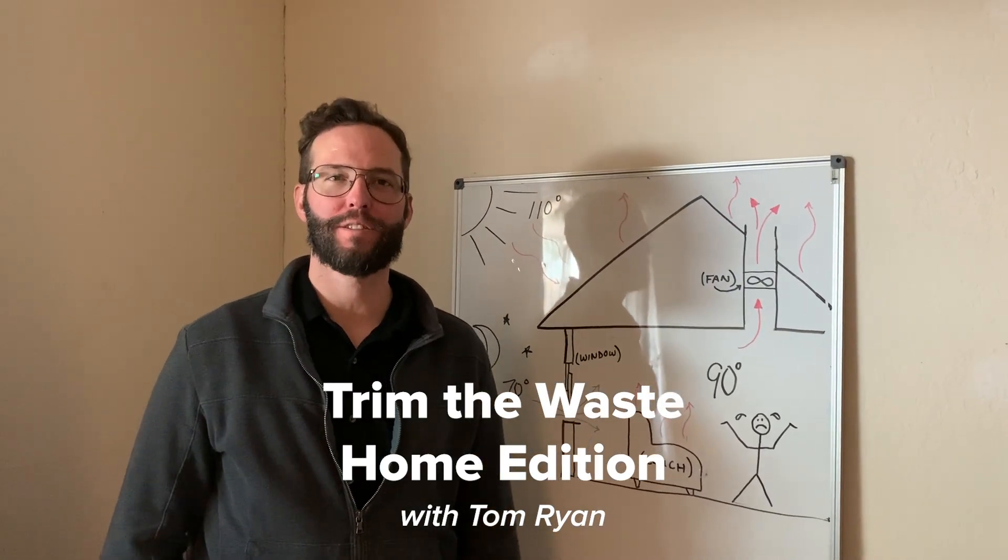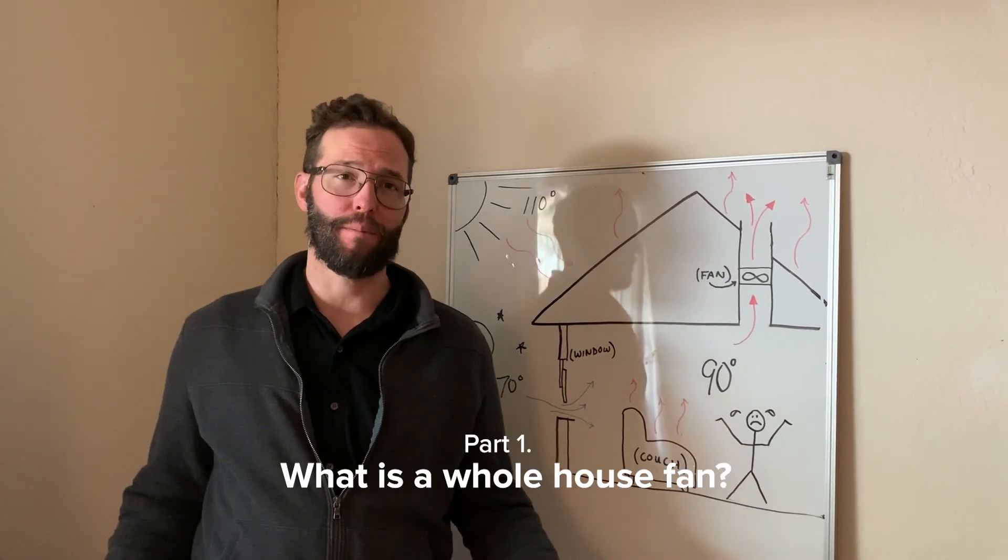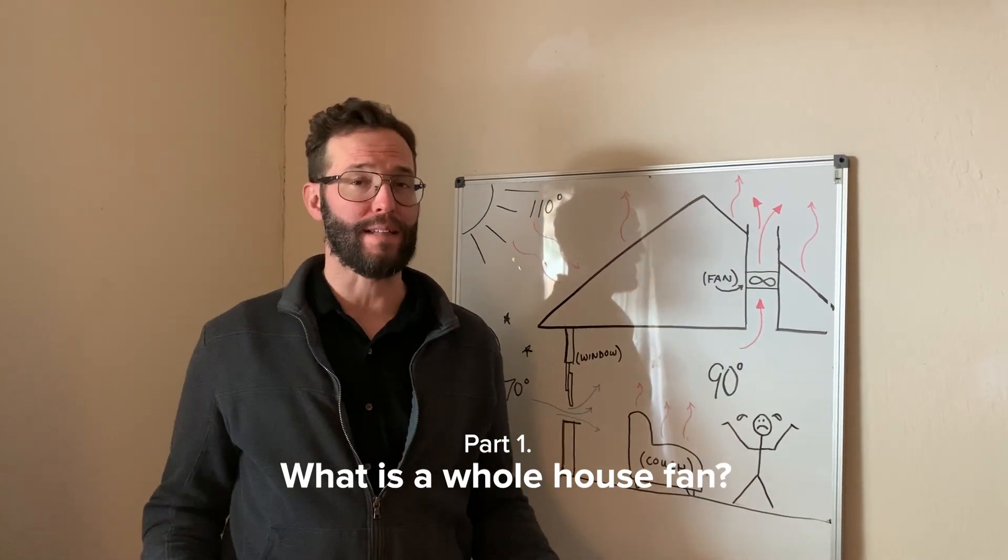I'm Tom Ryan. I'm an energy project manager at UC Davis in the energy conservation office. Today I'm here to talk to you about whole house fans.